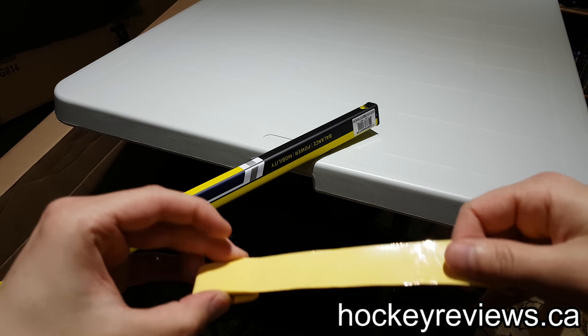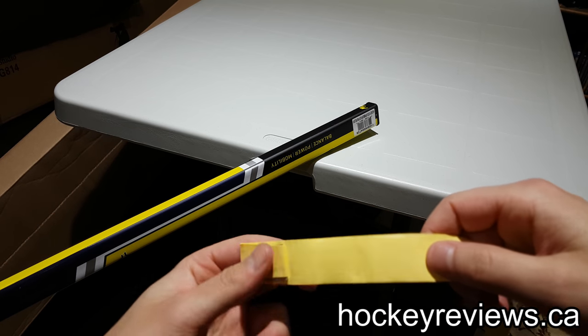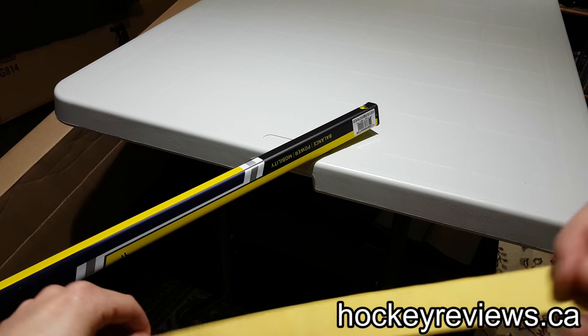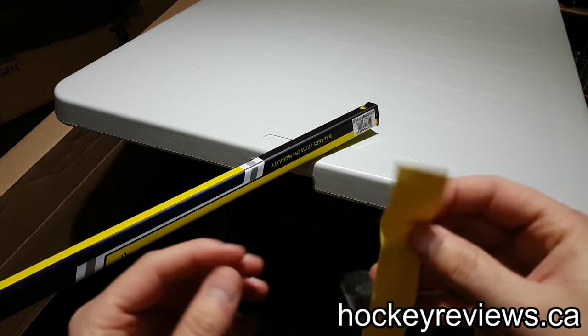First, what I read is to just unravel the whole thing. There's a grippy sticky side and a non-sticky side. The non-sticky side has a covering on it to begin with, and you have to take that off. I'm just going to take it off to the point where I can start wrapping.